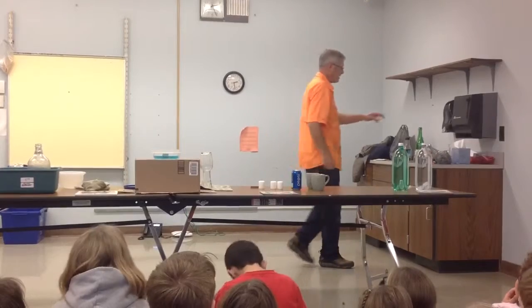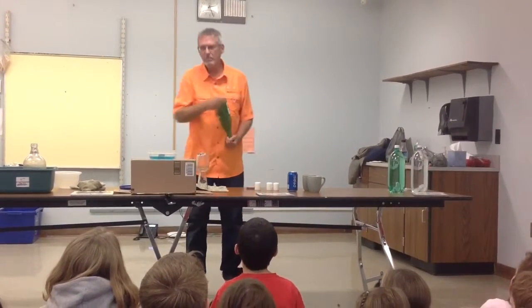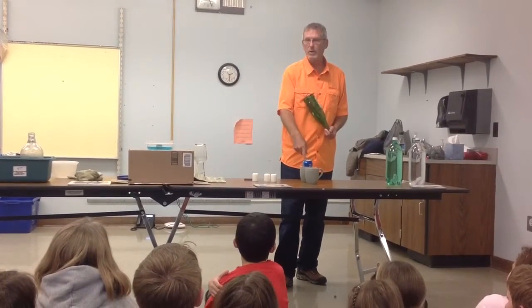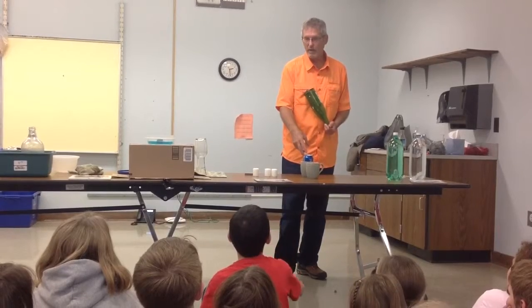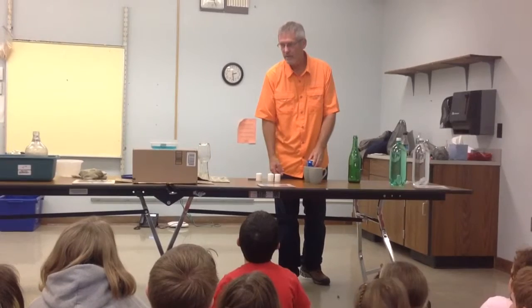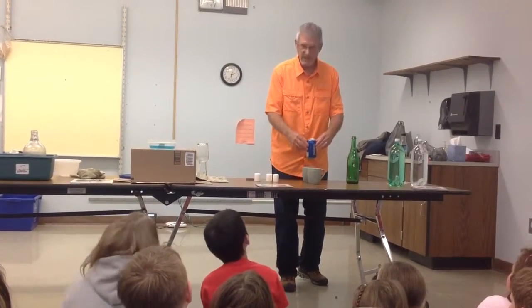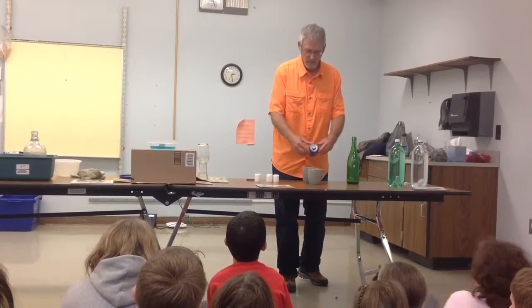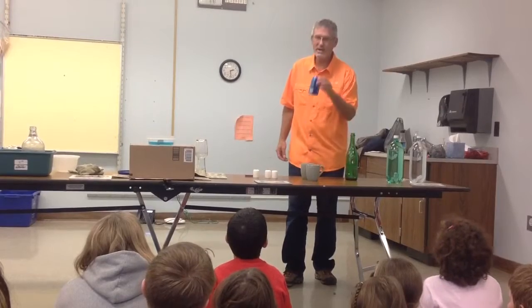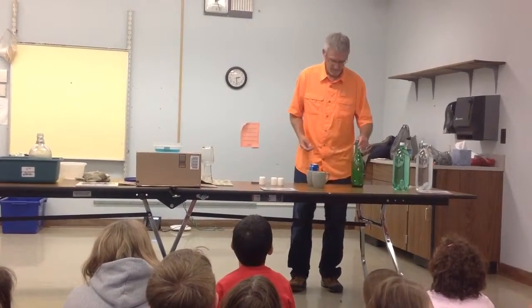Do you remember the experiment with the bottle and the water paper? Yes. Same thing. What's happening is, as I'm blowing here, I'm creating movement here and less air pressure. So the air that's underneath the can actually now has higher air pressure, and that's what pushes the can out. It'll move forward a little bit because I'm blowing at an angle. What pops that out of the can is a change in air pressure. It's cool. Yeah, it is.